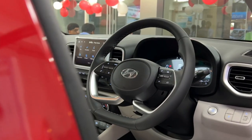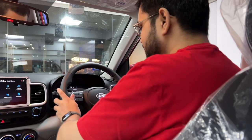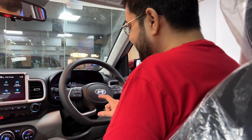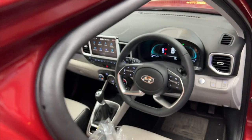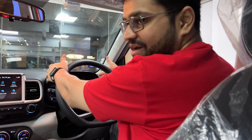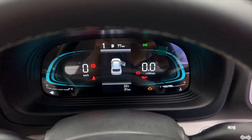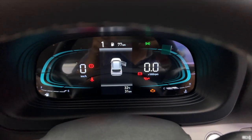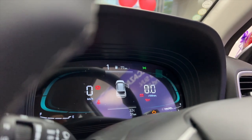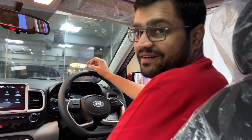The steering wheel is a new D-cut leather-wrapped butterfly design steering wheel. It features audio and call controls as well as cruise controls. A major difference in the new Venue is the fully digital instrument cluster, replacing the old analog cluster, with speedometer, tachometer, and MID screens — looking very sporty.